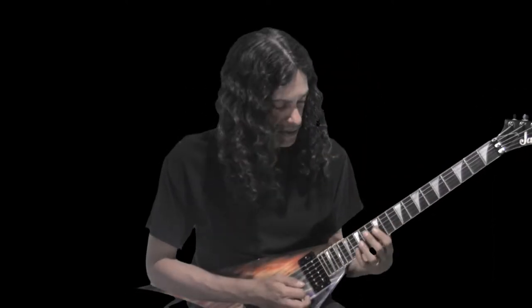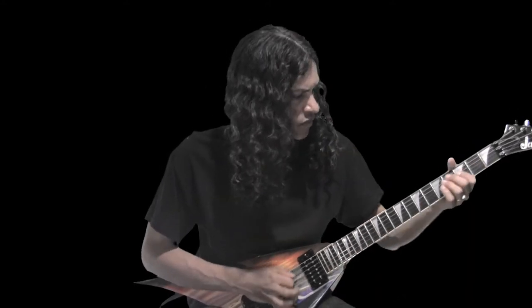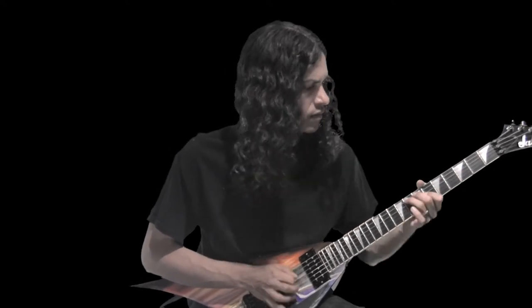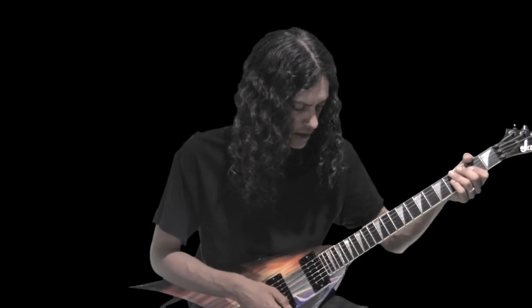That works. I like to use these half steps too. So maybe for a Hungarian type thing — some riff, I don't know, some lame riff. Say you're doing a riff there, I could do that sound.